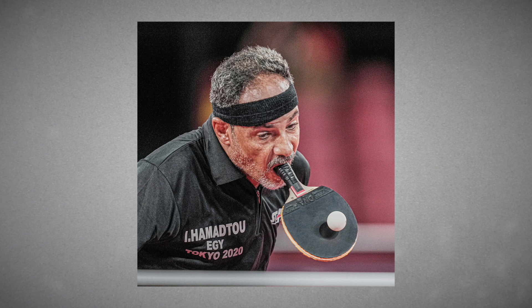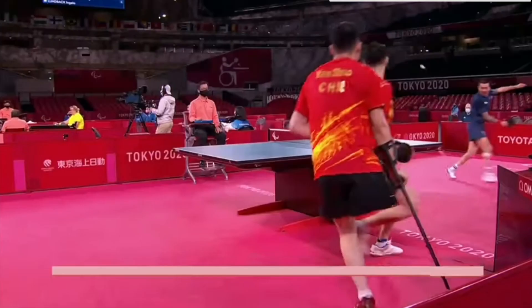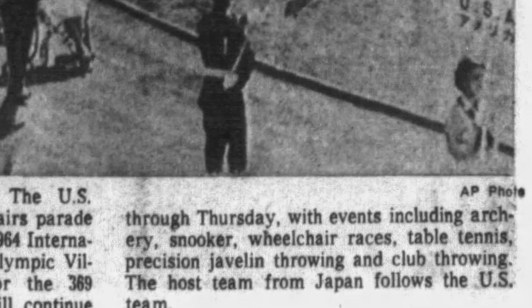Speaking to CNN in 2014, Hamidtu explained how football was the only other game he could play following his accident. Table tennis has been a Paralympic sport since the inception of the Paralympic Games in Rome in 1960.